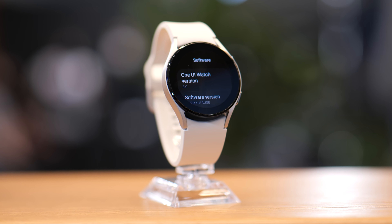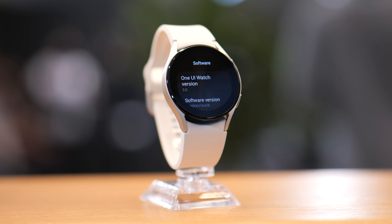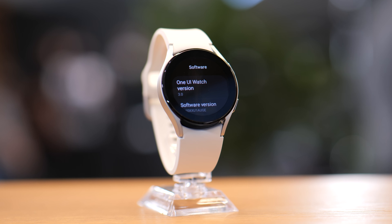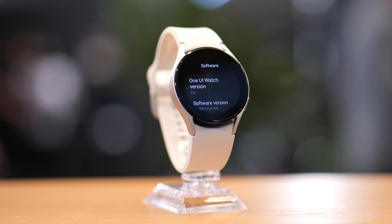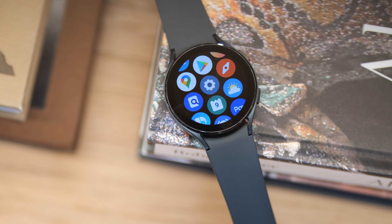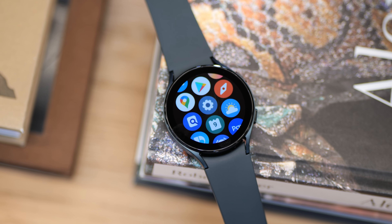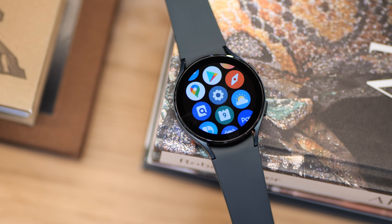The highlight of the Watch 4 has got to be the brand new Wear OS unified platform — Wear OS powered by Samsung — built alongside Google. We finally get to see the showcase of One UI Watch with Wear OS. This brings the best of both Samsung and Google software innovations on their wearables, which should better take advantage of newer generation hardware, such as the 3-in-1 health sensor called the Samsung BioActive Sensor, which measures PPG, ECG, and BIA all on one chipset.